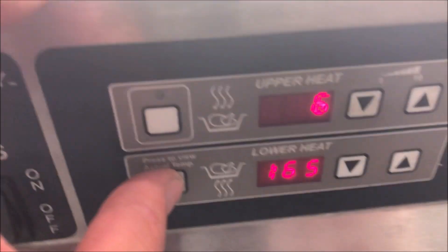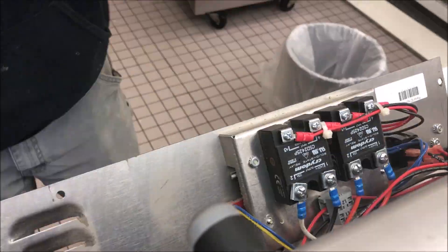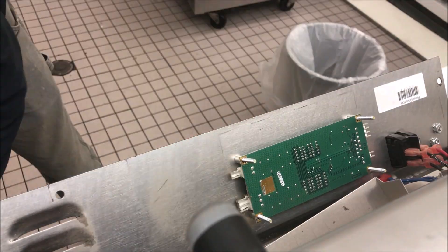I just fired the unit back up to see if I missed something, but definitely not — the problem is intermittent. Now it's reading properly, so the board is failing intermittently. You can see 81 versus 87. Let's get this board changed out — we'll hit fast forward and get it done.